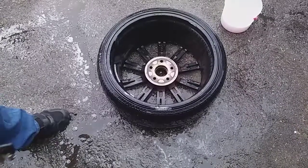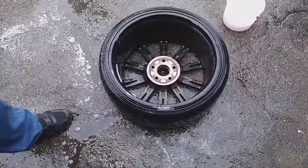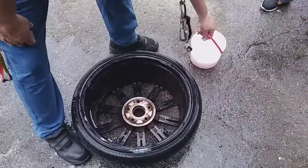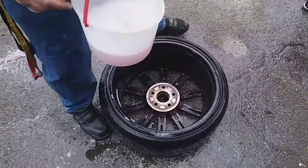Hi everybody, this is Mockler High School Automotive of 2017, and this is how you check to find a leak in a tire. You use a wheel and tire assembly and this bucket of soapy water.